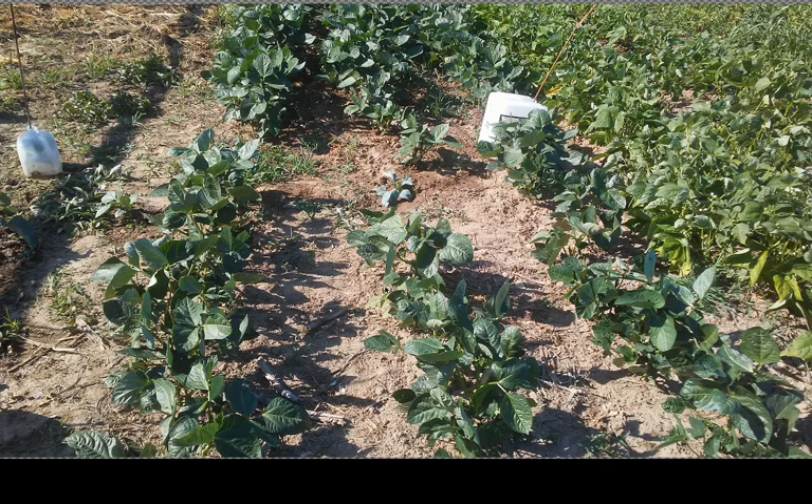Some rows of black eyed peas here in the middle where the dogs dug up some moles — they dug up the beans too. So I've put in a couple of cabbage plants there, but the rest of this is black eyed peas. They're not setting on pods yet, but they're getting close.